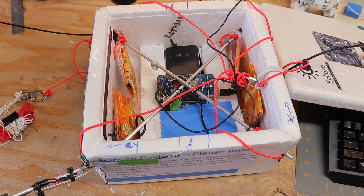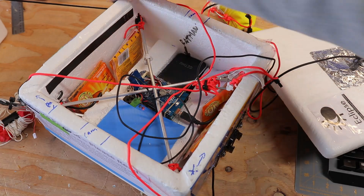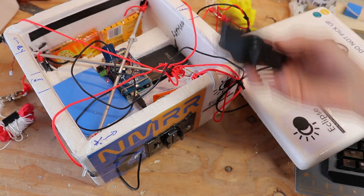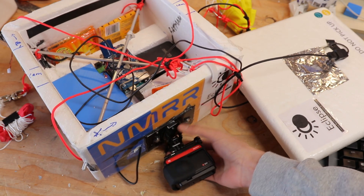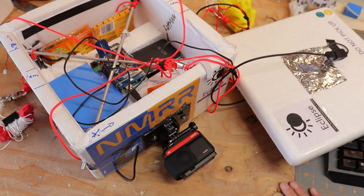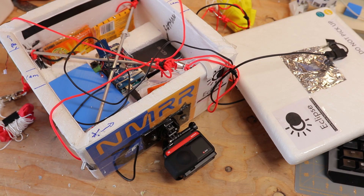This is the science payload — this is what it's going to look like at launch. On the side here, we can mount the Insta 360 1R just like that. It's going to be recording up and down, but since it's a 360 camera it doesn't really matter which direction it faces.